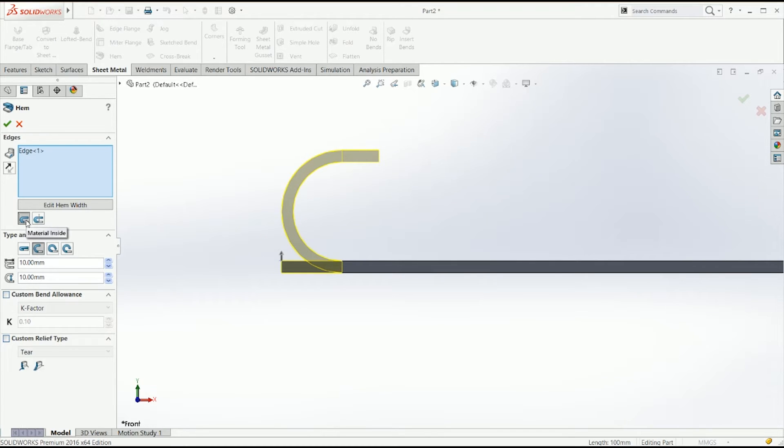Here you select where you want the hem to start. You can do it so that it starts before the outer thickness of the material — in the same dimension as your overall shape — or you can have it start from the outer flange like it is right now.